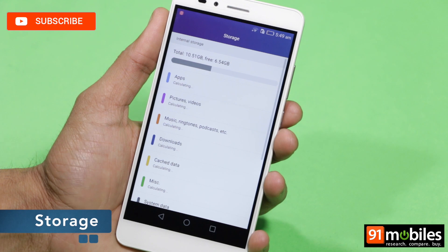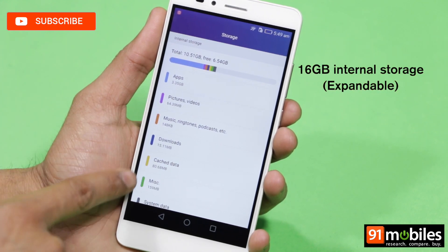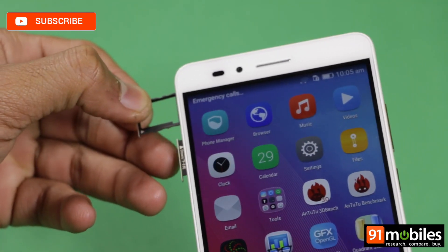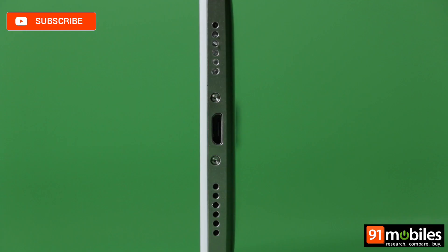In terms of available storage, you get only 9.78GB out of the 16GB memory available out of the box. You can top up the storage by an additional 128GB via microSD, but unfortunately USB OTG isn't supported.